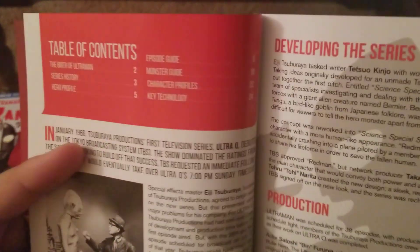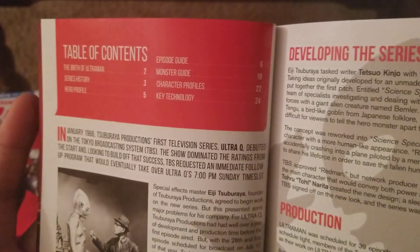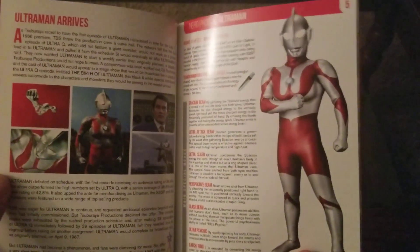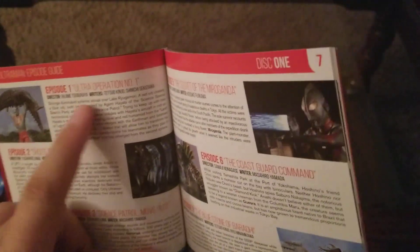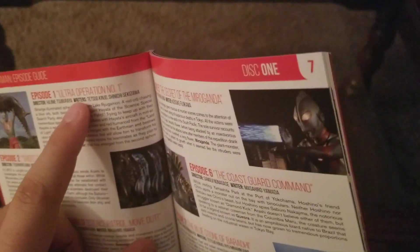From the land of light, for justice sake, he has come. There's Ultraman there. Here's your table of contents. This one looks like it's a little longer than the Ultra Q. The birth of Ultraman, series history, hero profile, episode guide, monster guide, character profiles, and key technology. There's some more modern Ultraman. The episode guides don't have the original air date, but they do have the director, the writers, and a comprehensive description. Ultraman episode one — Shoot the Invader — tells you which disc it's on in the corner, like an actual episode guide. This is so cool.